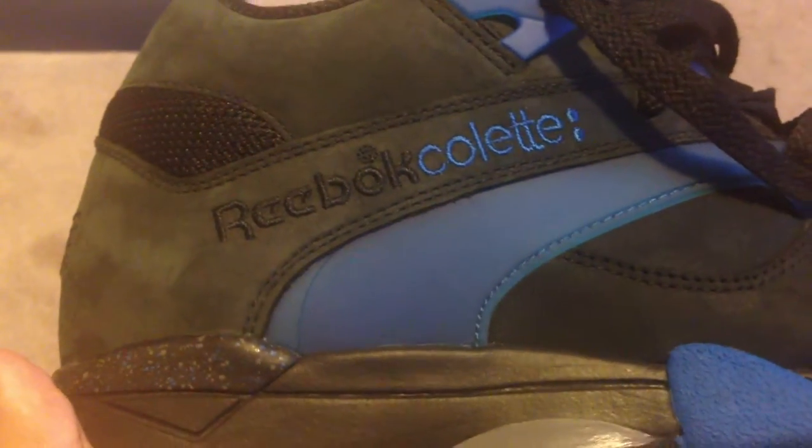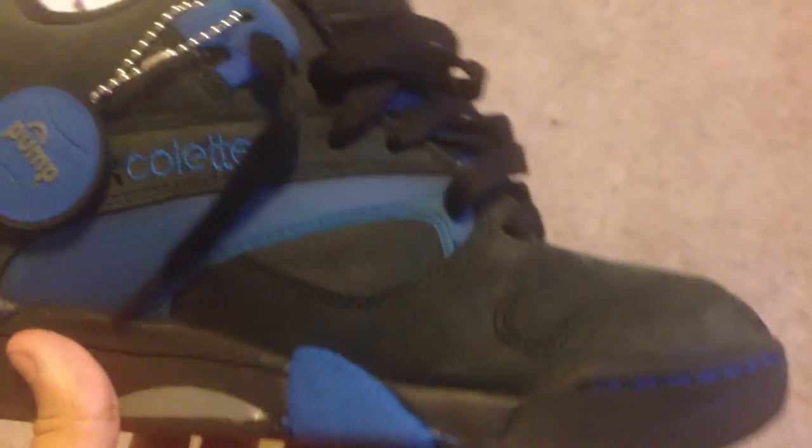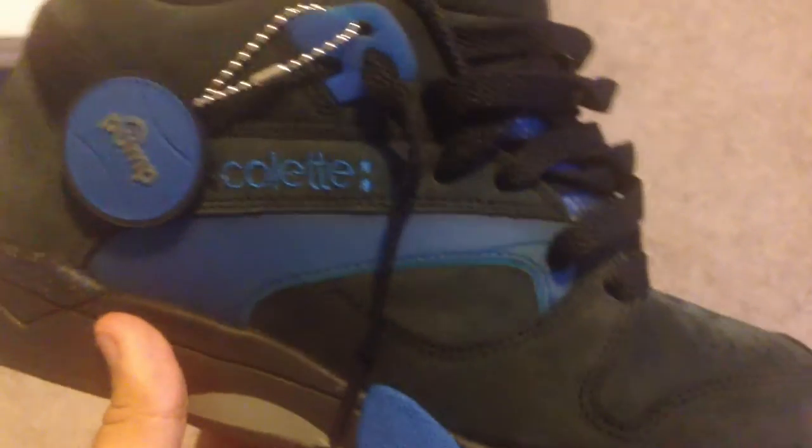Reebok, Reebok Colette. It's a real simple shoe, but I think it's really hot. I've always liked Reebok pumps and the court victory are definitely my favorite kind of pumps — and this is my first pair of court victories.